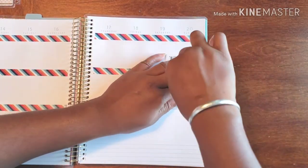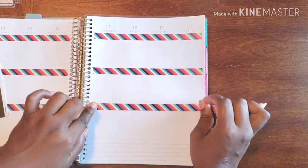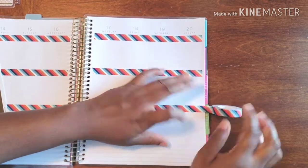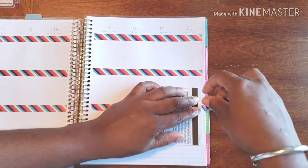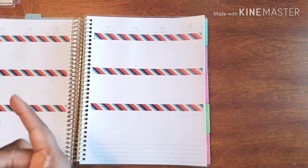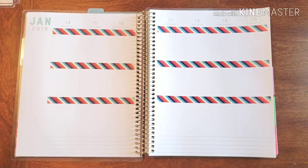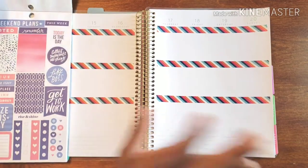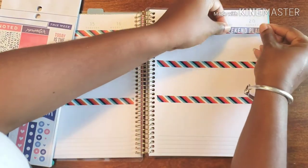There we go, nice and smooth! All right, so that's what we have to start with. This is our supporting actress — or maybe the washi is the supporting actress, I don't know. All right, let's get some things going and get this week popping off.